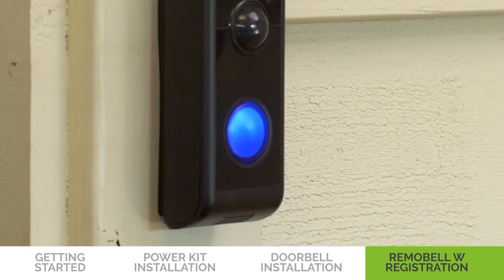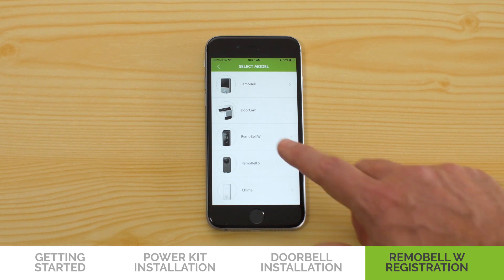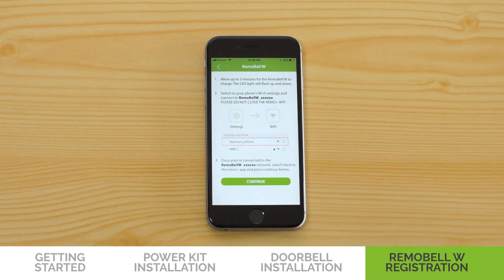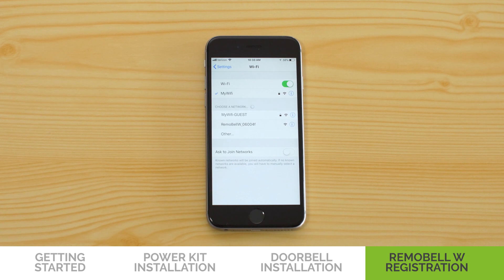Check to see if the Remo Bell W LED light is flashing up and down. It may take up to 3 minutes to charge. Once it starts flashing, go to the Remo Plus app, tap on the plus sign, select Remo Bell W, and choose your time zone. Now switch out of the app and go to your phone's Wi-Fi settings, making sure not to close the app.